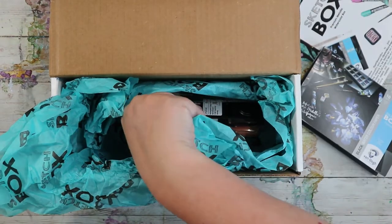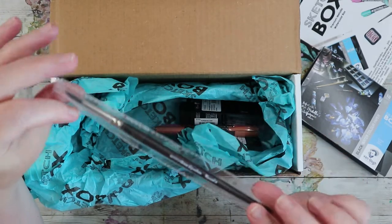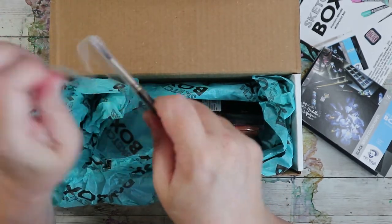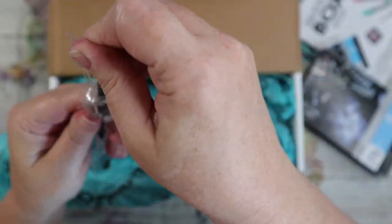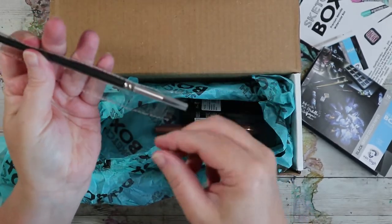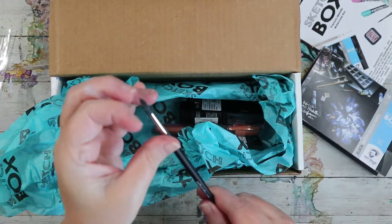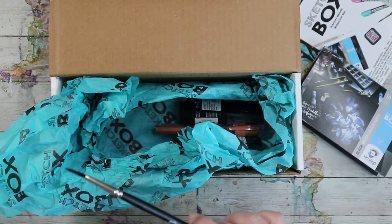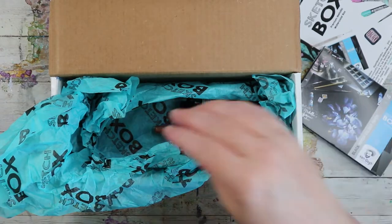We have a paintbrush — this is a round number four. Sketch Box has these exclusive brushes, so that's what they are. Pop that off, give it a little wash. Pretty good snap — it's a teensy brush.